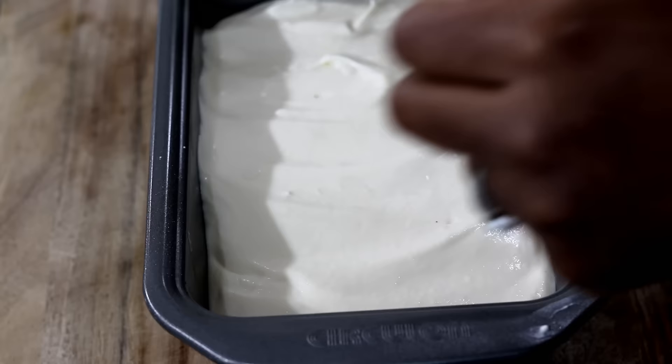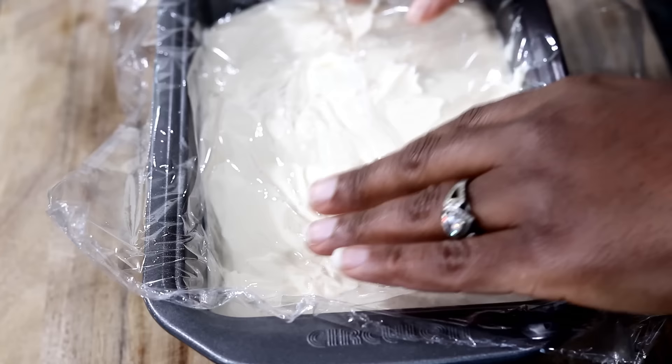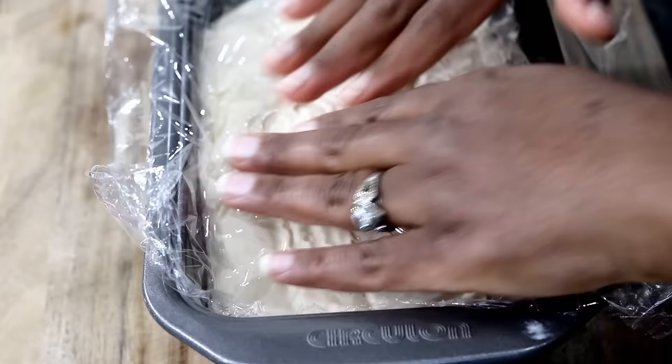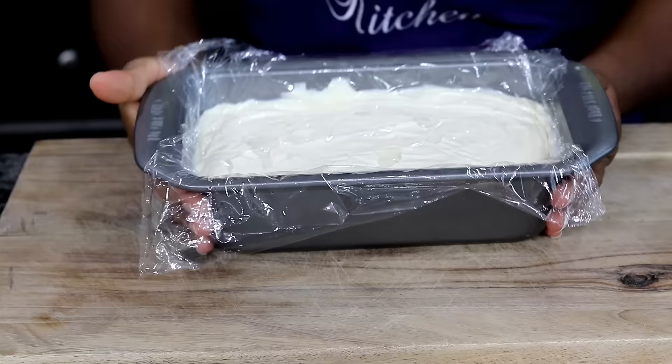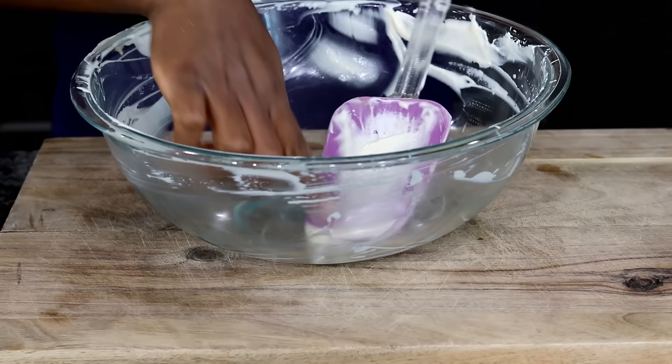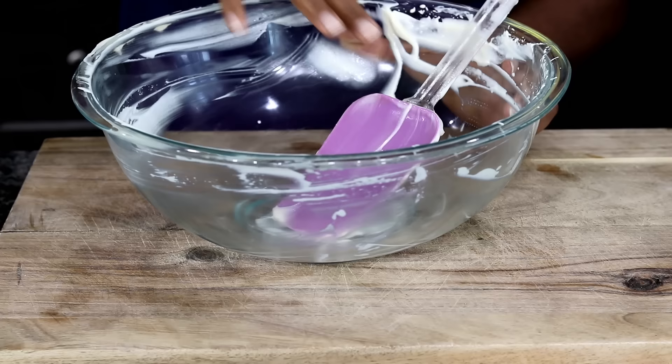Cover with plastic wrap, making sure the plastic wrap touches the mixture. Place it into the freezer and let it freeze for 7 hours or until completely frozen — I left mine to freeze overnight. Now this is the part you do not want to miss: make sure you lick the bowl and spoon from which came the ice cream mixture.